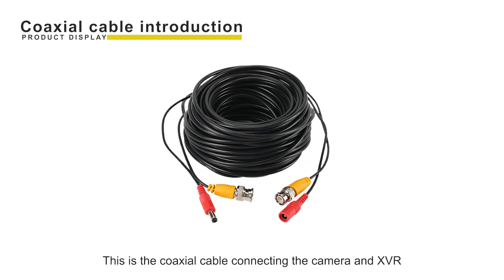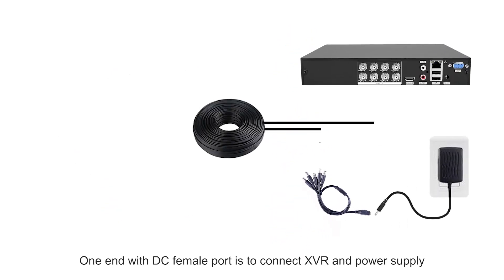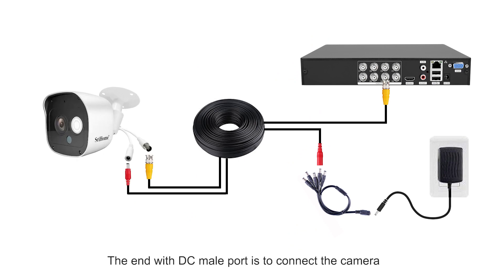This is the coaxial cable connecting the camera and charVR. One end with a DC female port is to connect charVR and the power supply. The end with a DC male port is to connect the camera.